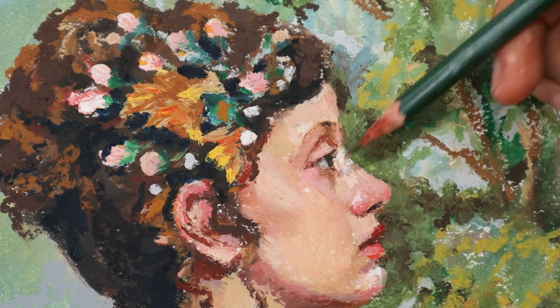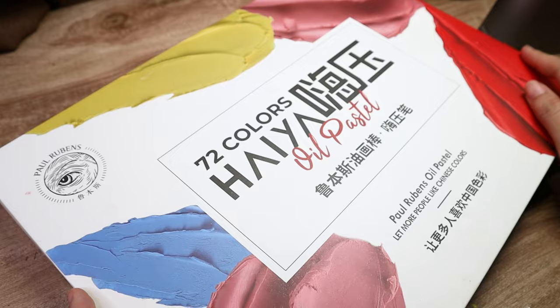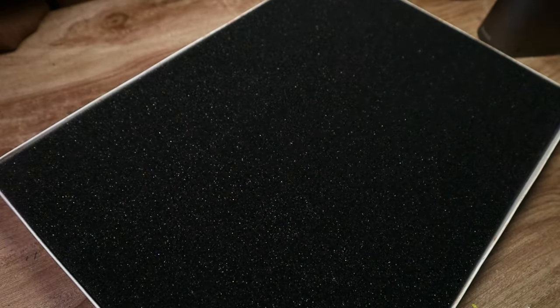Hey you guys! Welcome or welcome back to my channel. Today we are reviewing the Paul Rubens Haya oil pastels. These were sent to me by Paul Rubens to try out for the review.